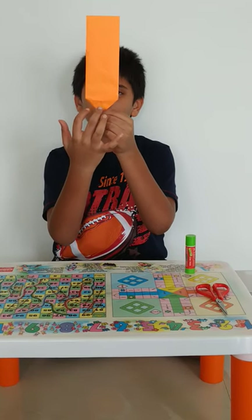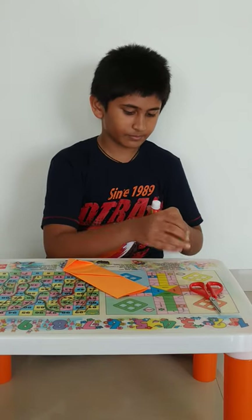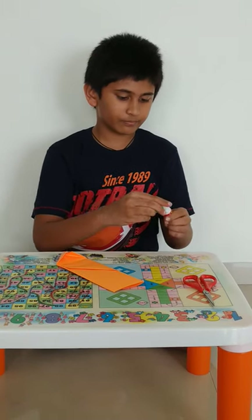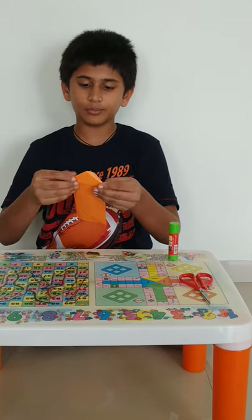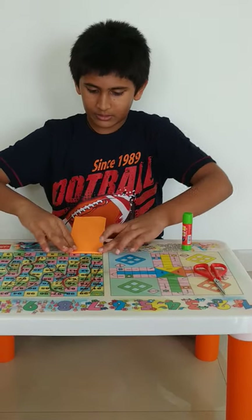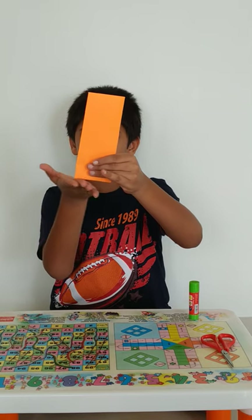Now you have to apply glue on both these sides and then fold it like this. I applied glue on both the triangles and now we are going to fold it like this. So now from below it has become square, or you can say that it has become flat.